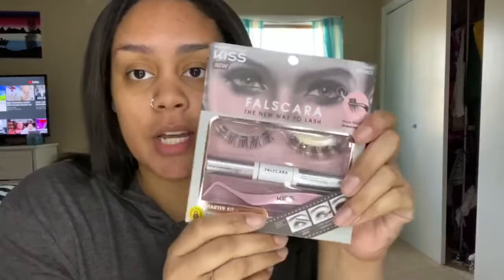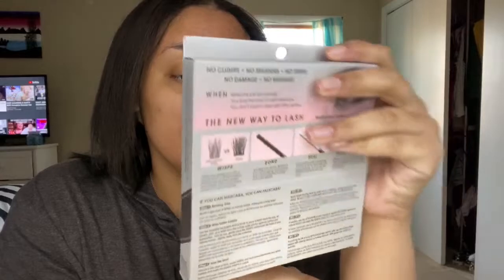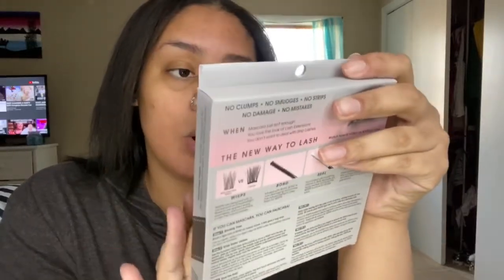Today we're going to be trying out the Falscara by Kiss and giving it a review. This is their starter kit — it has the tweezers, the bond, the seal, and then the wisps. There are two wisps per eye, the bond and seal, and the lash tweezers.